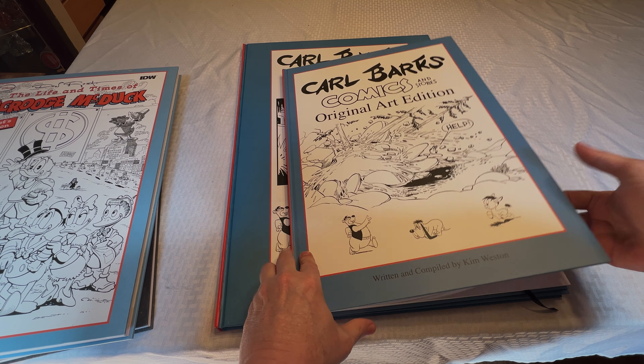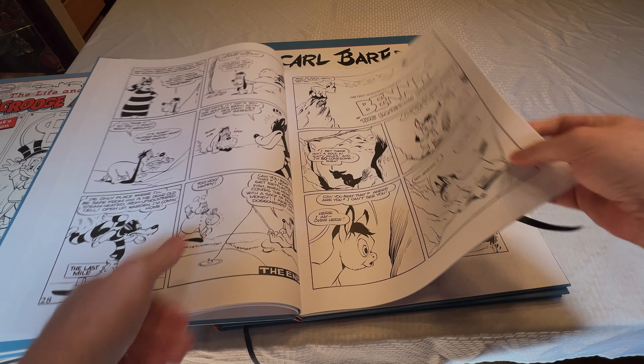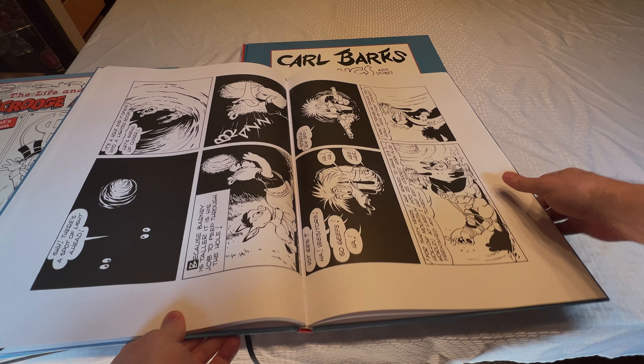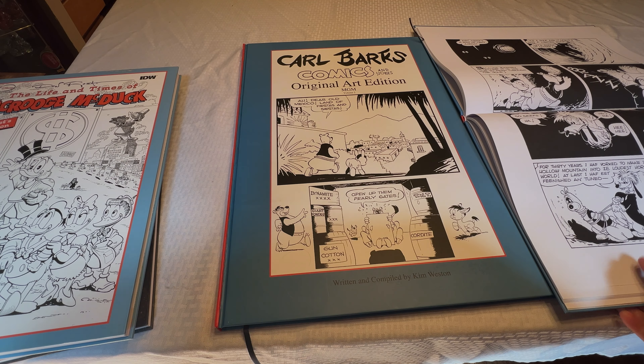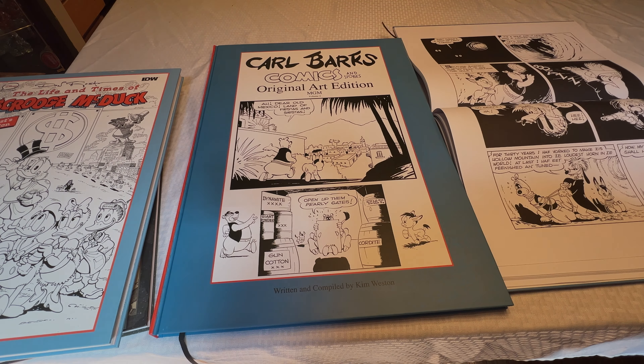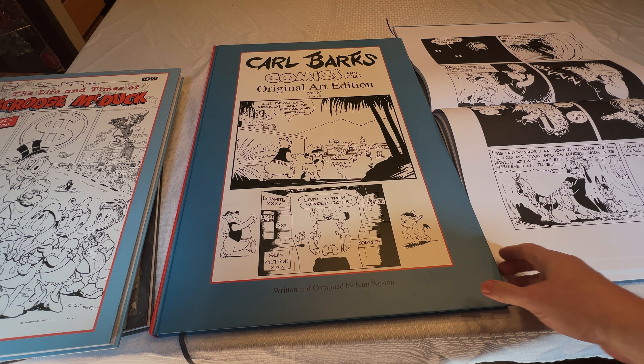It's pretty big, and in this one he had to print some of the stories sort of horizontally in order to get the right size. But with this new edition, he's able to do it without having to turn the book sideways.